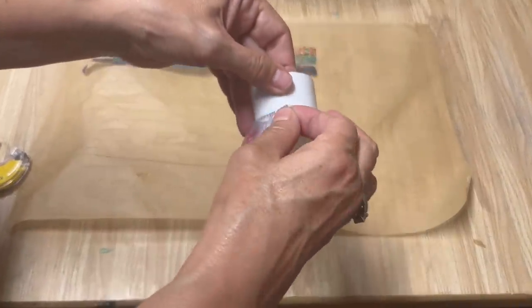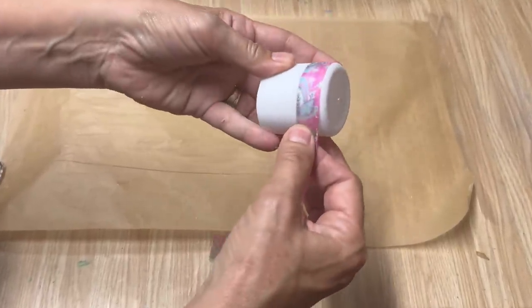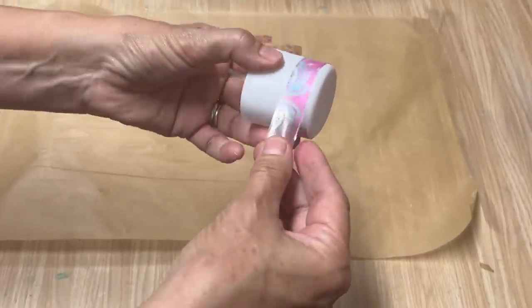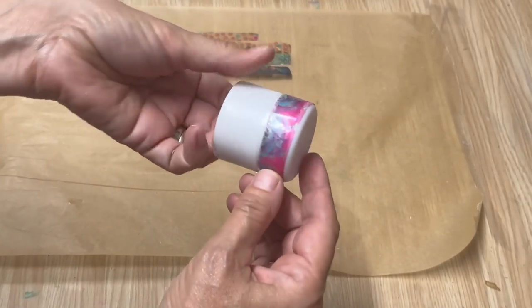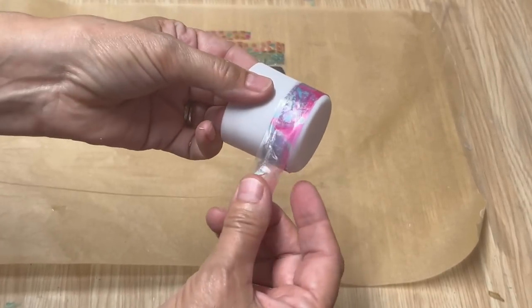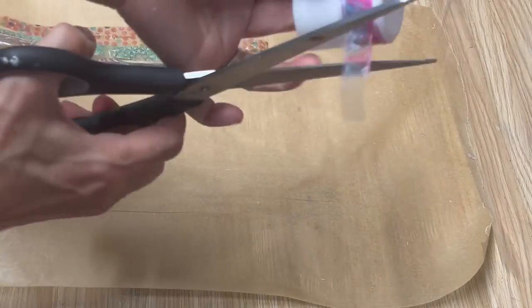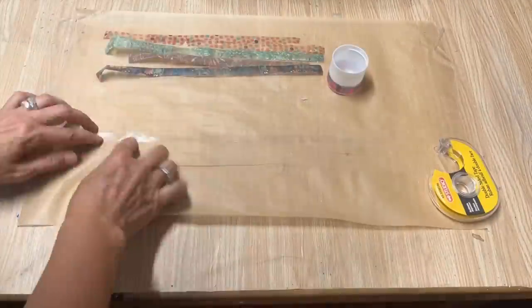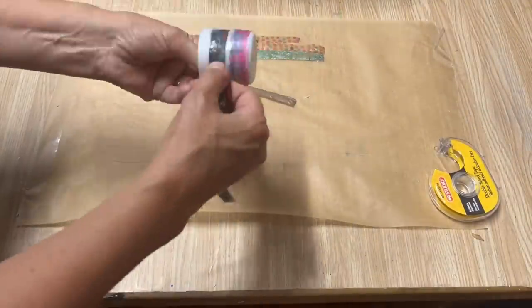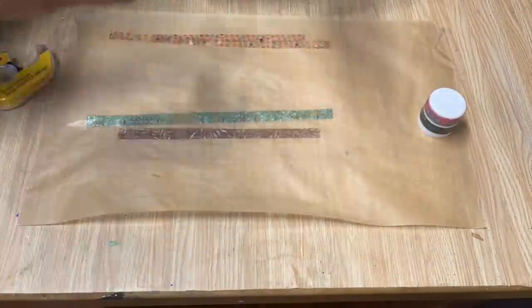We've created a piece of washi tape! To store it when we're ready to use it, I like to save all of my caps out of the recycling bin — this cap is actually off my dry shampoo bottle. You're just going to wrap the tape around it; it's not going to stick, it's going to peel off easily when you're ready to add it to your project. You can also add the next layer of the same type of paper to make a longer length — just cut it off even and wrap the next one on top. I have enough room on this cap to add two or three different types of washi tape onto one cap.